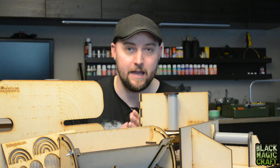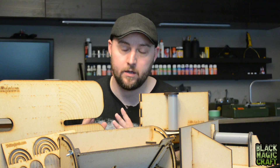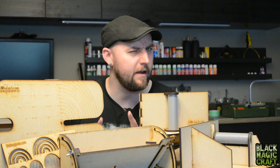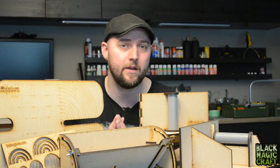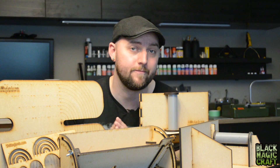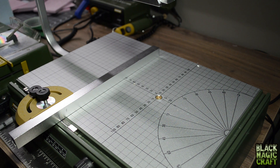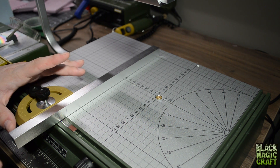Especially when we get to things like the angle cutter and tool number five, which I haven't even started assembling yet because it's a little overwhelming. Let's go over to the Proxxon table and I will show you the Guider Pro, and you can make your own decision. Here we have the Proxxon hotwire table that you all know about already.